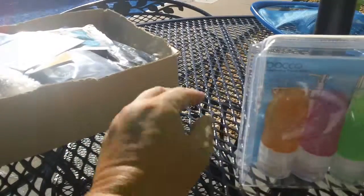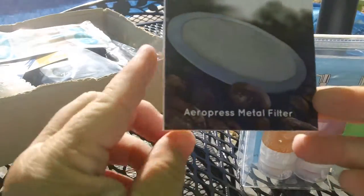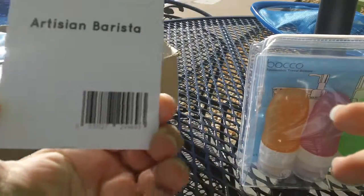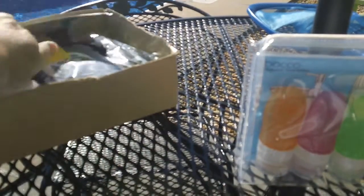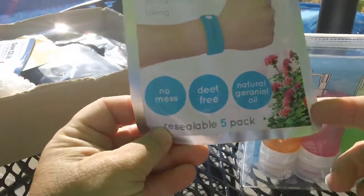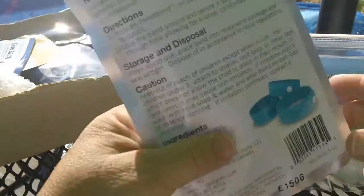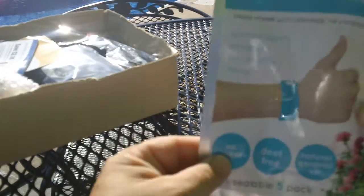This is an artisan barista filter — it's metal. I haven't taken it out but that's what it looks like. These are the Invisibands — there are five in here. They're a mosquito repellent band, DEET-free, so if you're outdoors camping or having a barbecue, that'd be good.